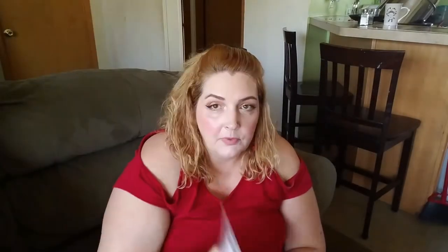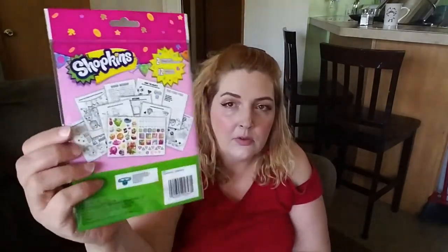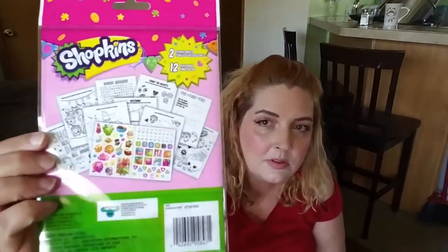I got one of these 20-inch beach balls for when me and the kids go swimming. I figured I'd get them before they're gone. I also got Shopkins — two sticker sheets and 12 play pages, a sticker play pack — for a dollar at Dollar Tree.